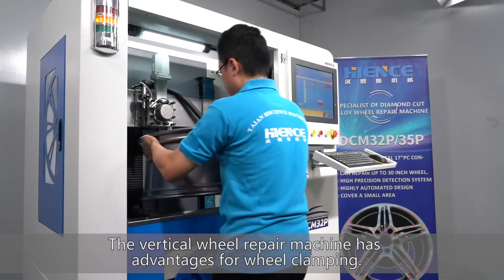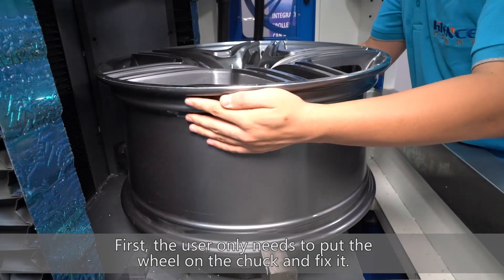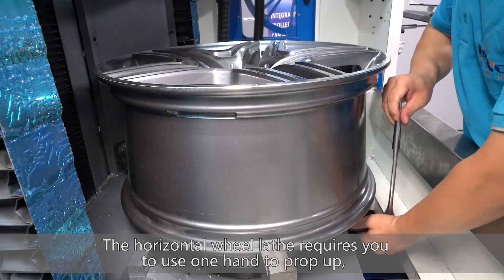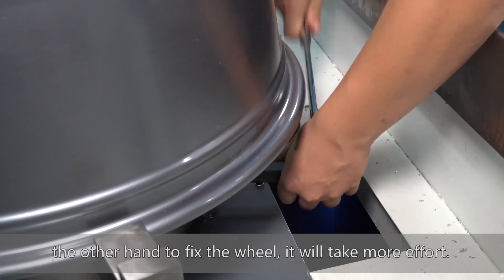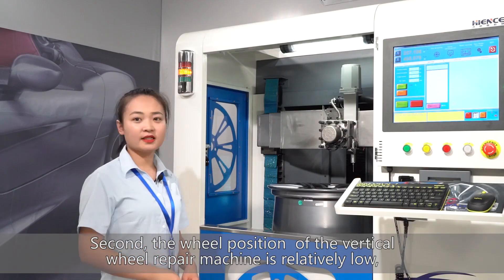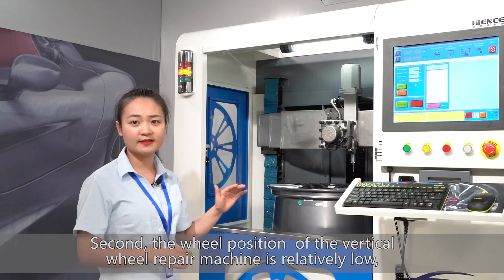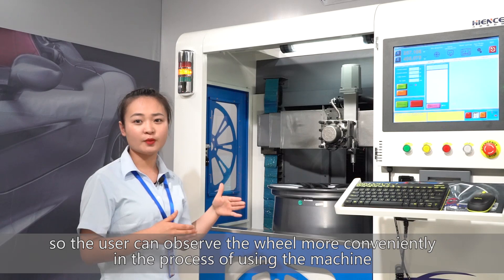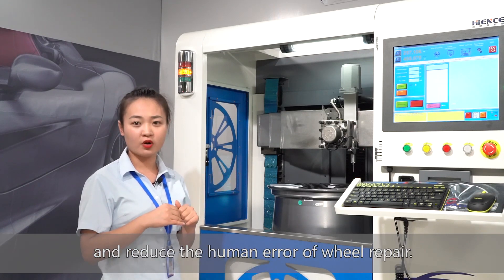The vertical wheel repair machine has advantages for wheel clamping. The user only needs to put the wheel on the truck and fix it. The horizontal wheel lathe requires you to use one hand to prop up the wheel and the other hand to fix it, which takes more effort. Additionally, the wheel position of the vertical wheel repair machine is relatively low, so the user can observe the wheel more conveniently and reduce human error during wheel repair.